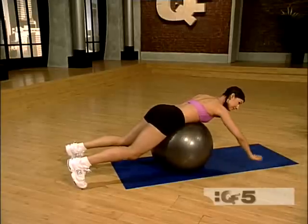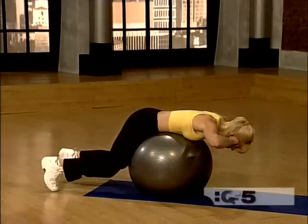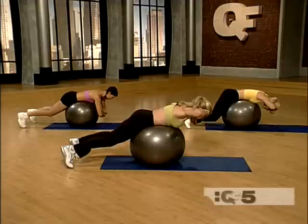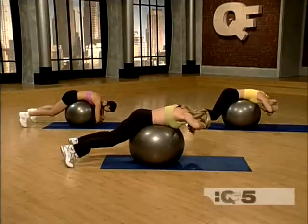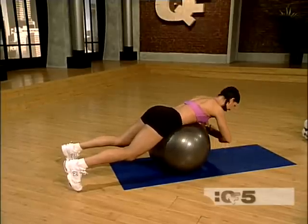You can hold your elbows for the modification. Otherwise, make two fists and bring your hands beside your temples. Lower it down and then lift up. Inhale down and exhale as you lift.